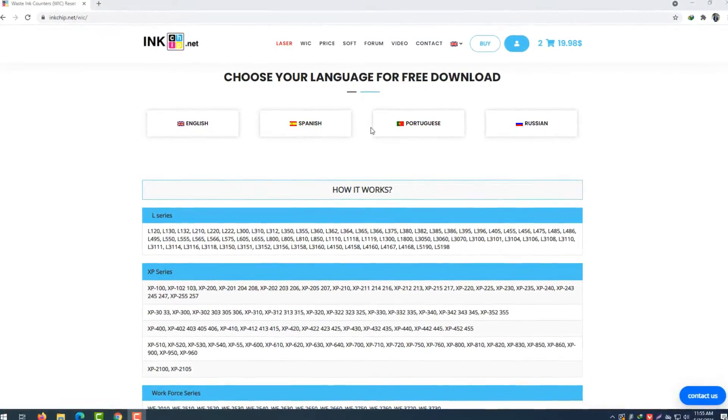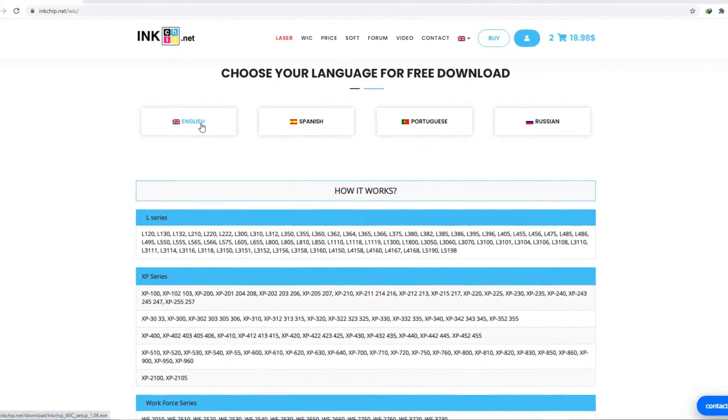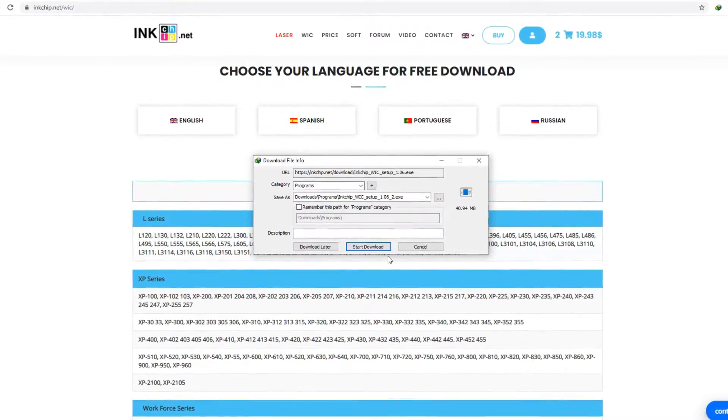After buying your key, simply choose your language for the pre-download. Here I'm going to choose English, and then the software will be downloaded.